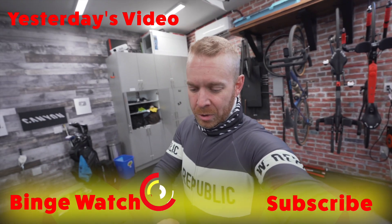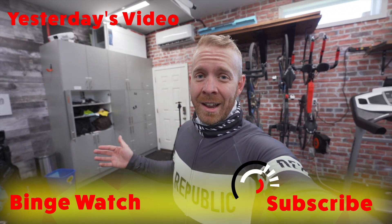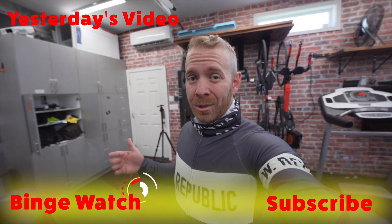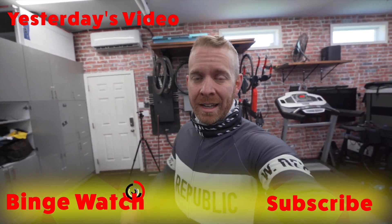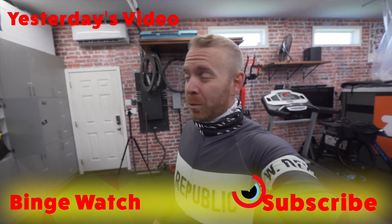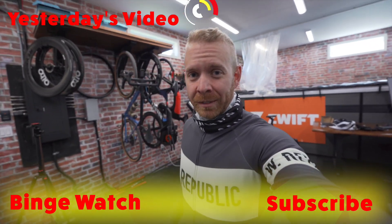I'll put a link in the description below to all the pedals I mentioned and the shoes I've got. Some of those will be affiliate links, so if you click on those and buy anything from Amazon within 24 hours after clicking, we do get a small kickback — just a few cents here and there. But if you don't want to do that and you aren't already subscribed, hit the subscribe button below. Later, trainiacs.